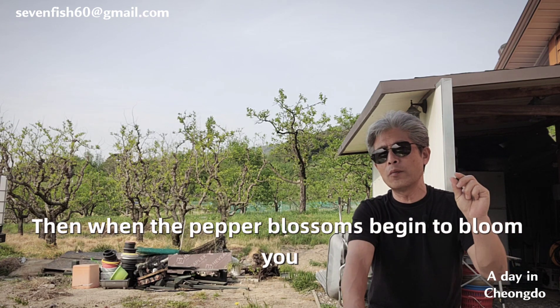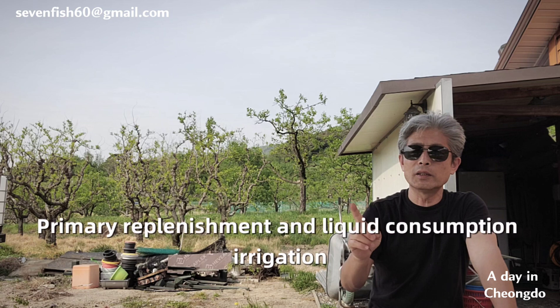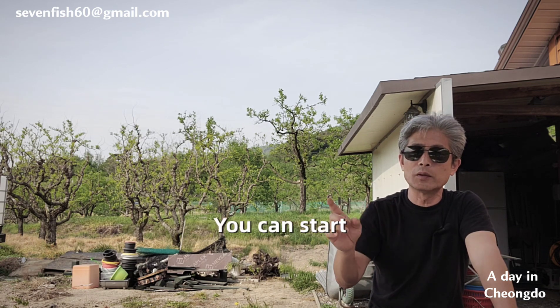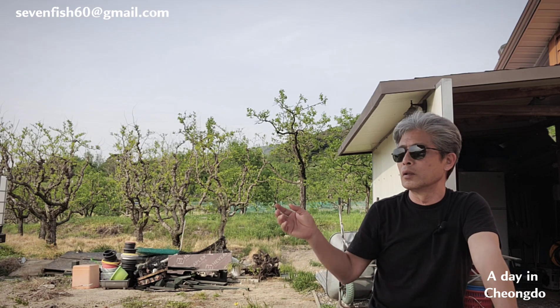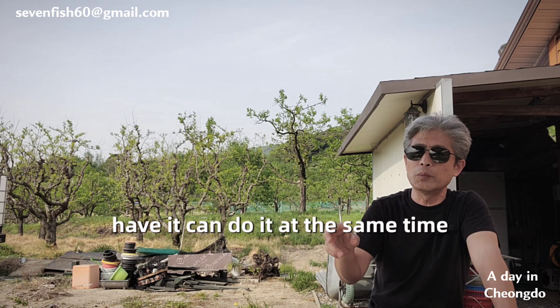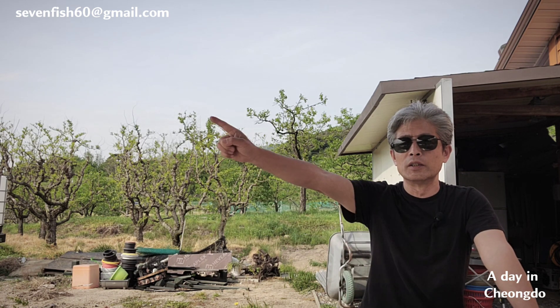When the pepper flowers start to bloom, begin the first top-dressing fertilizer application. The first supplemental fertilizer and liquid fertilizer irrigation should both start when the pepper flowers begin to bloom. Those with irrigation systems can simply send through the liquid fertilizer, while those without should apply the first top-dressing fertilizer as soon as flowering begins.